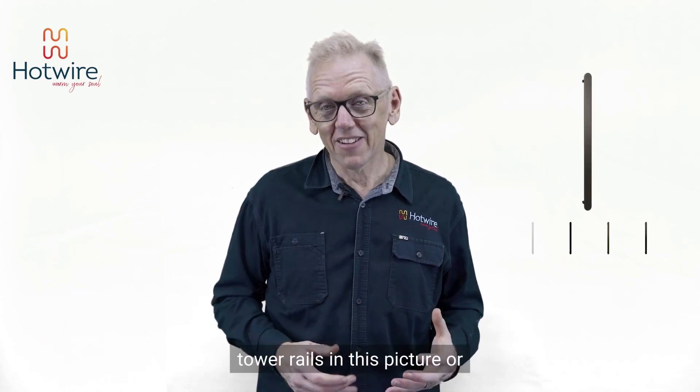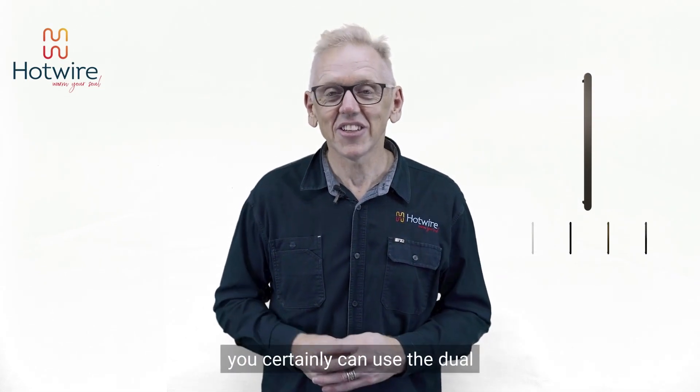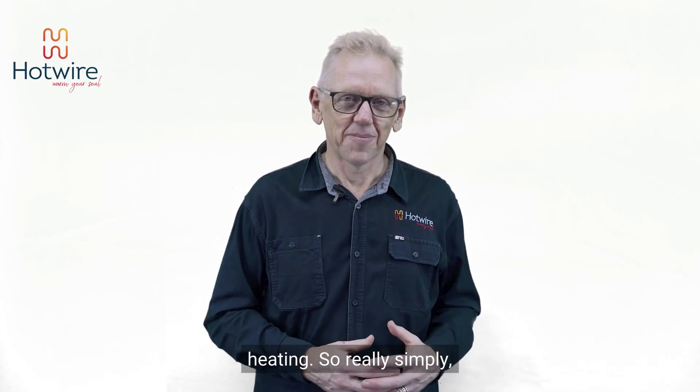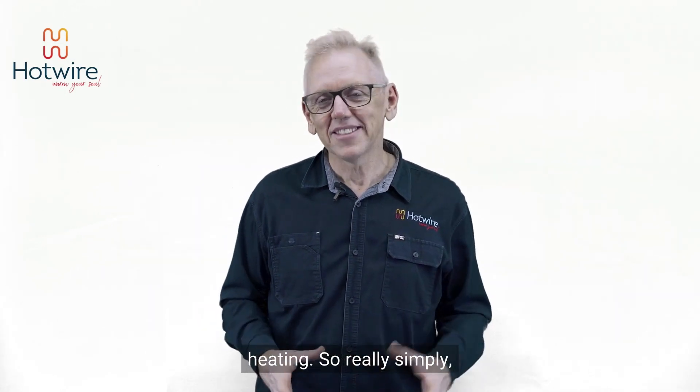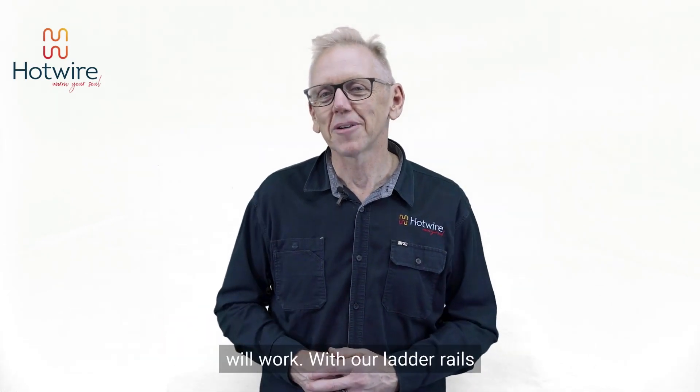With our vertical towel rails in this picture, or our low voltage towel rails, you certainly can use the dual thermostat to drive your underfloor heating. So really simply, the low voltage rails and the vertical rails — yes, the dual thermostat will work.